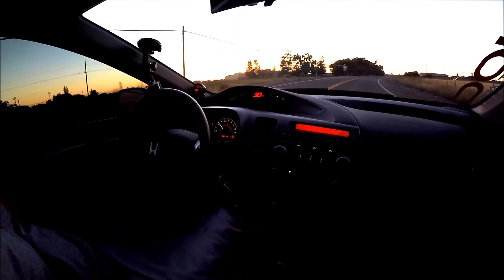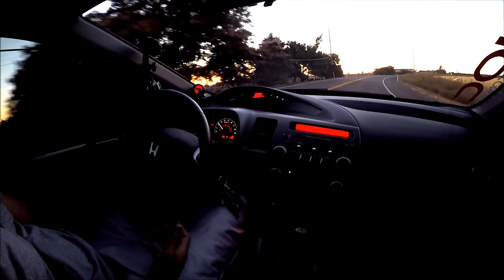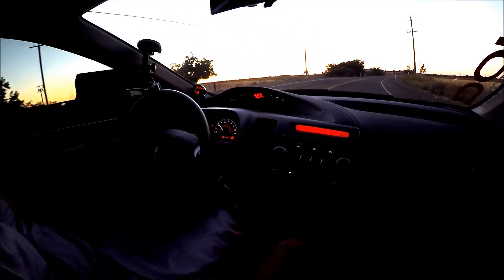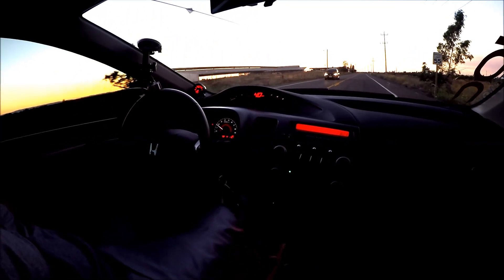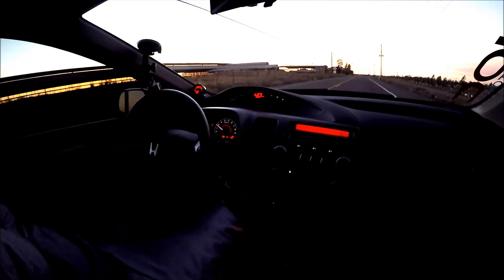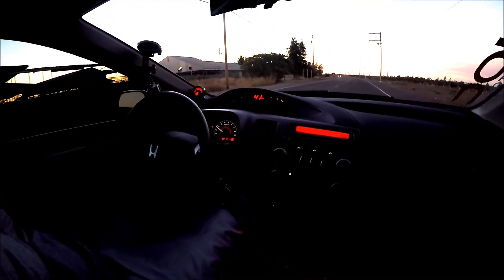I'm going to find some time to head out to the drag strip and fully test this full throttle shift feature from Honda, and see if there's actually any difference in acceleration and performance. In my opinion, that's the only fair comparison between Honda's feature and power shifting like I used to do before.